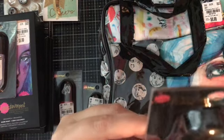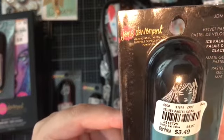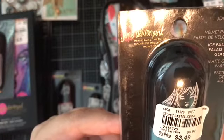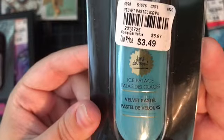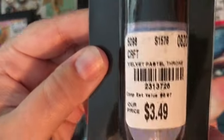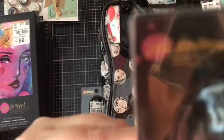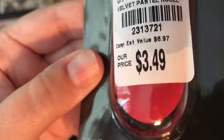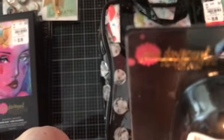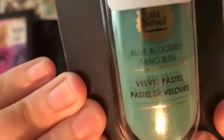Then I picked up these velvet pastels in a bunch of different colors — they were only $3.49. I got Ice Palace, and this color called Throne which is more of a purplish color. This one's called Noble Red, which is really pretty — a nice bright red like a lipstick red. And then this one is called Blue Blooded, which is a sort of greenish or teal color.